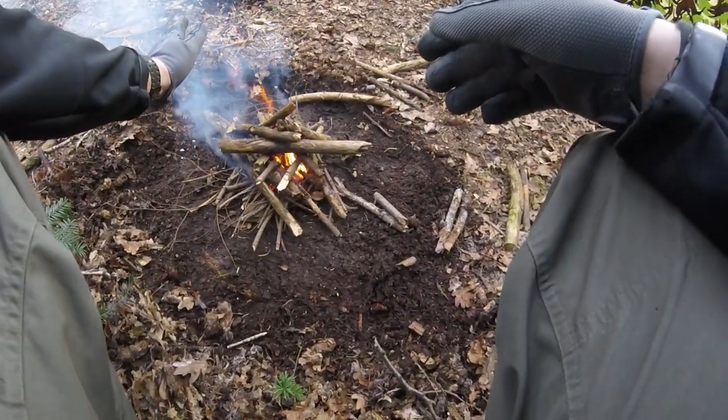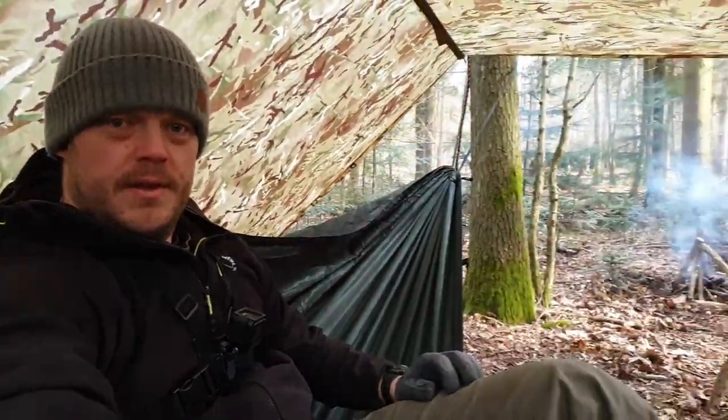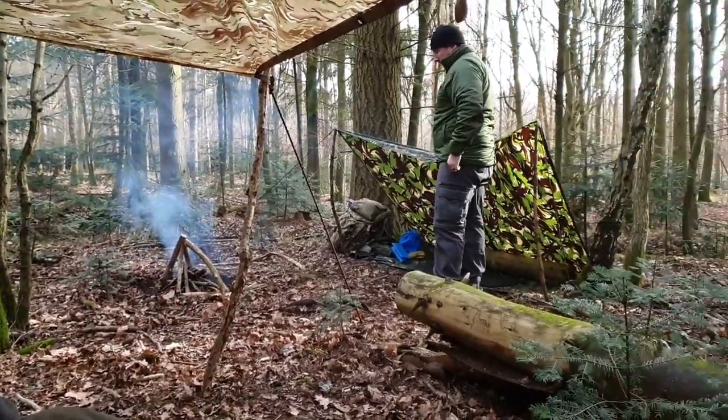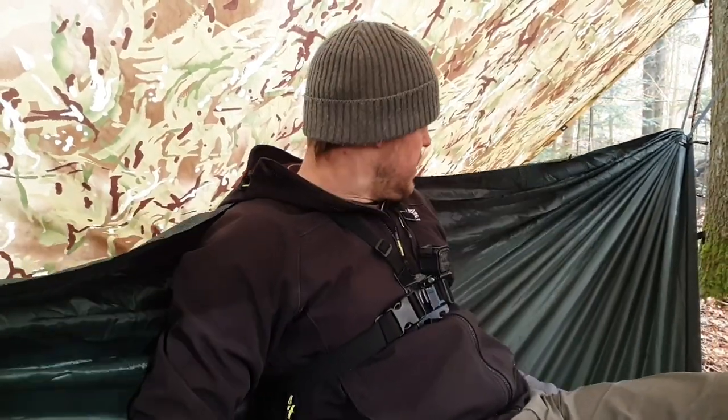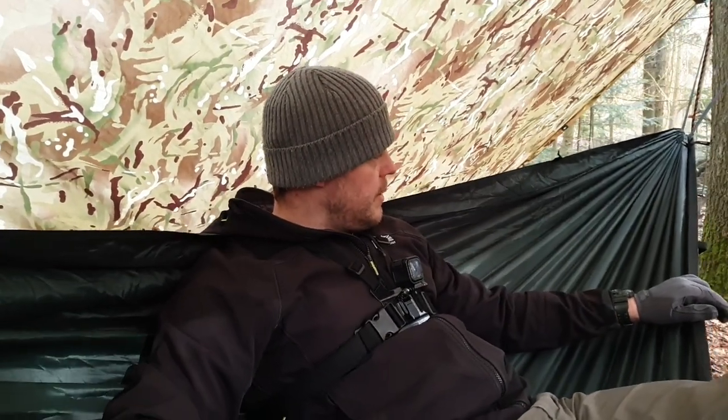We've got a nice small responsible fire going. That's us pretty much set up now. Dan's got his little setup over there, and I'm quite happy chilling and relaxing in my hammock. The DD hammock — I don't think you can get much better, to be fair. Very lightweight. This is the original version; Dan has the original original. I love it — comfortable, lightweight, packs up really small. It's a bit of a win.